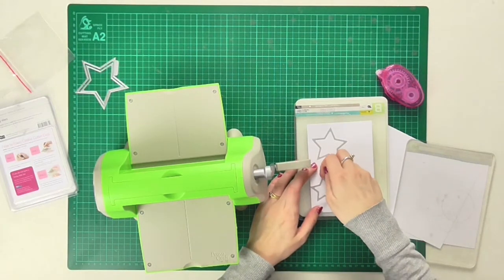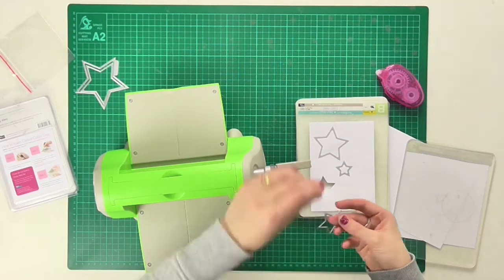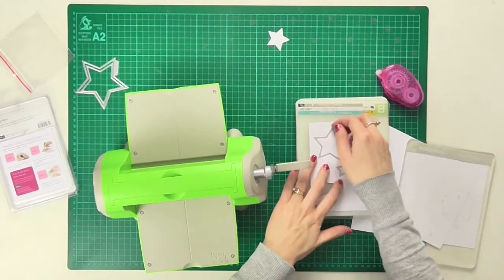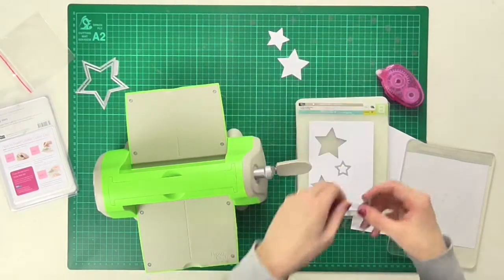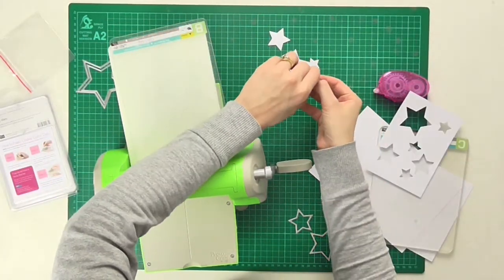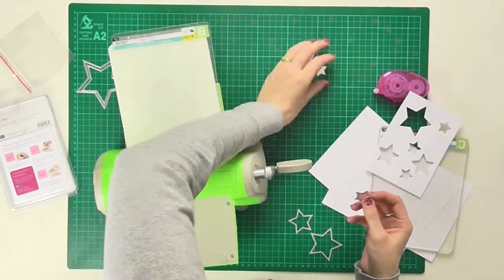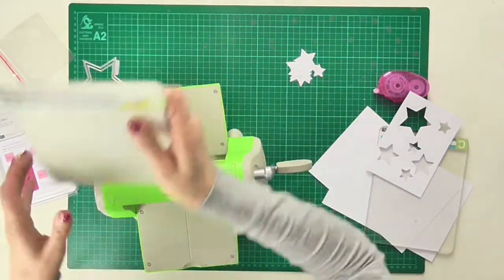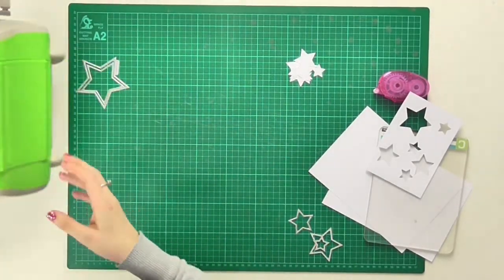Now what I'm definitely going to do is pop out these cut-out shapes because I'll be using them as part of my design. I'll pop them up here for just now and then cut out some more shapes. You can see on my card that I've run it through the machine once again, cutting out a few more of those star shapes using the Quick Cuts dies.